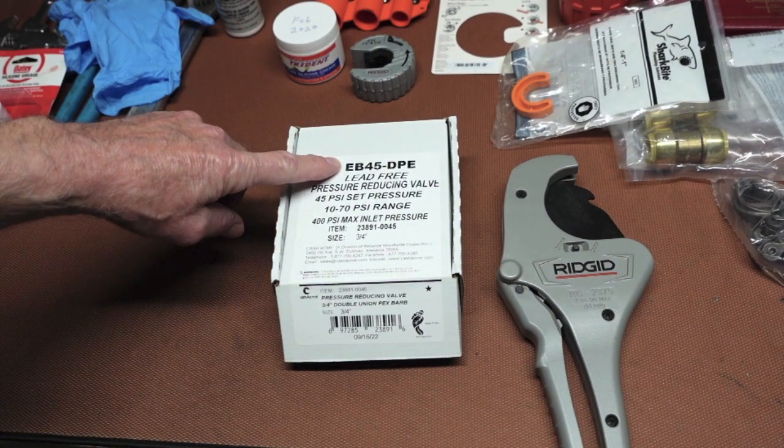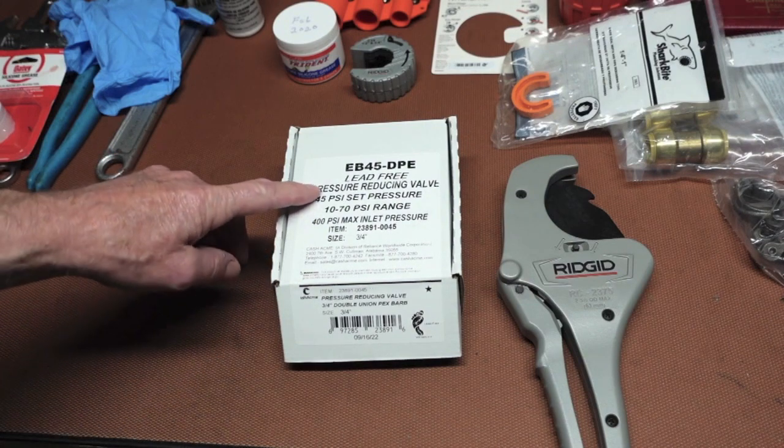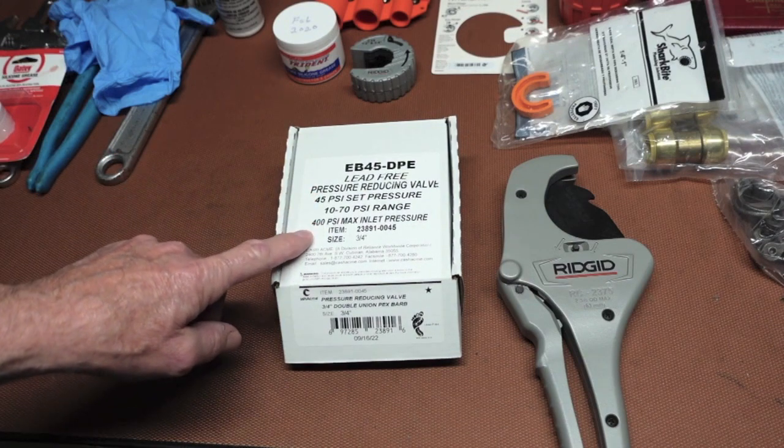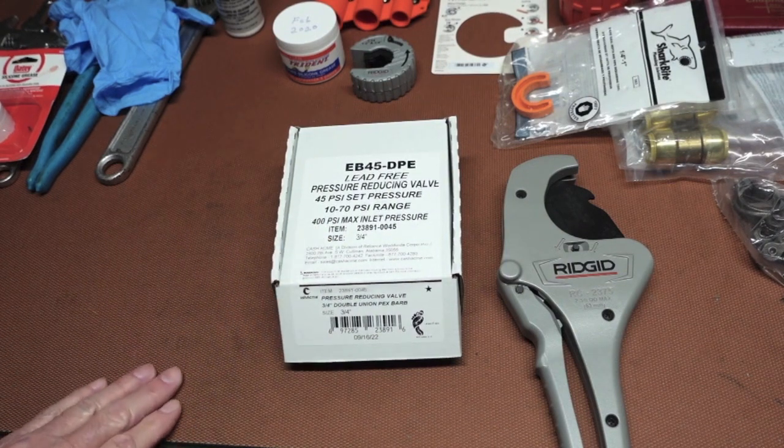The new one is an EB 45 DPE lead-free, set at 45 PSI out of the box. The range is 10 to 70 PSI, which is pretty good, and 400 PSI max — which definitely covers that.